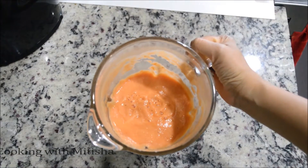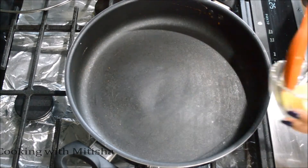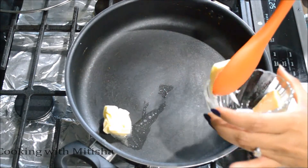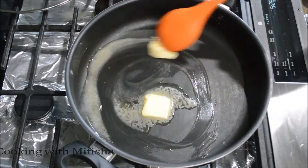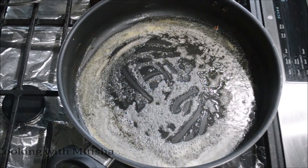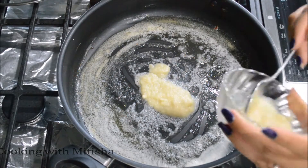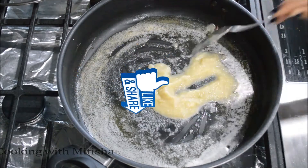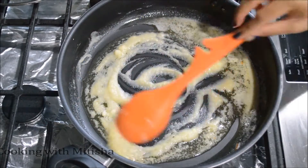Our puree is ready. Using the same pan, I'll add our butter and let it melt. After the butter melts, add your ginger garlic paste — two tablespoons — and let it sauté for a minute.